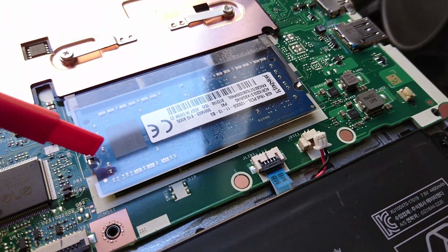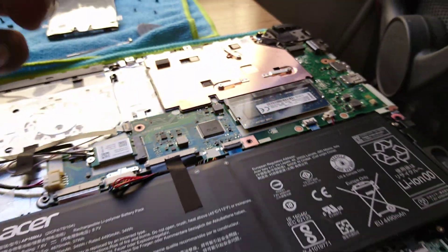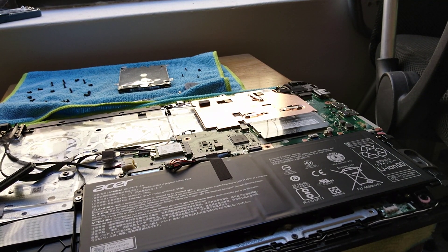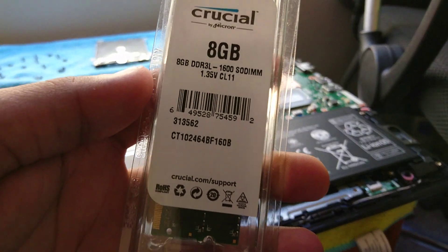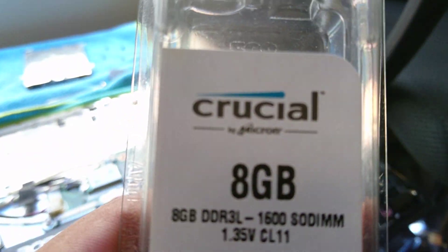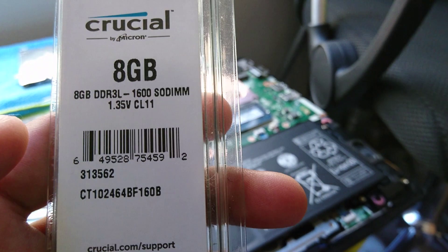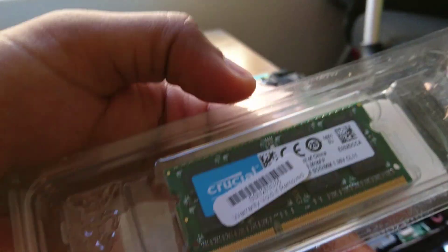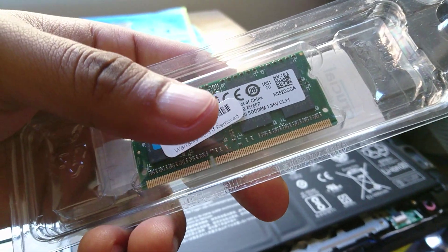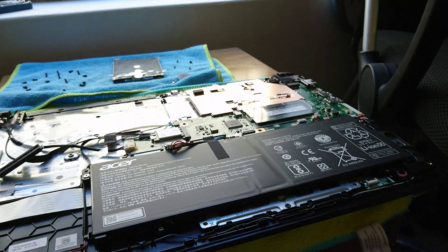Just like in my previous video on removing RAM, it's just those two pins — that one there, that one there, and that one there — push those and the RAM will come out. The RAM that I'm using is this one, which is 8GB as you can see. Remember when you take your RAM out, don't touch the gold pins — try your best not to touch the gold pins.